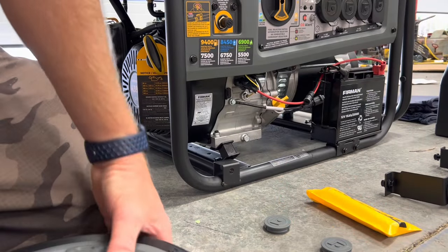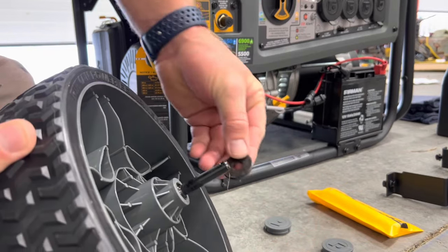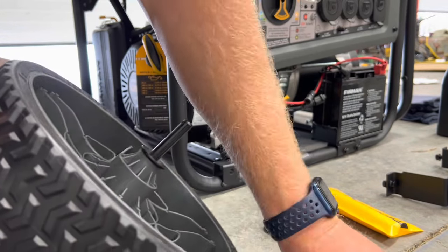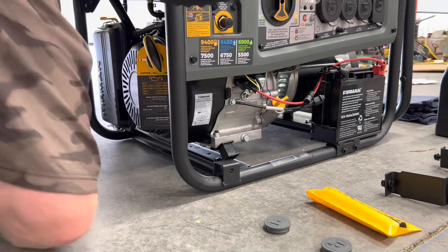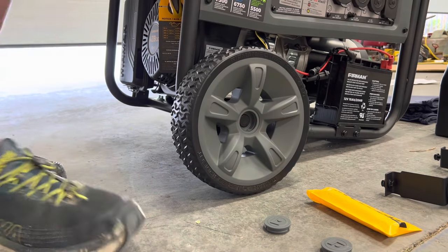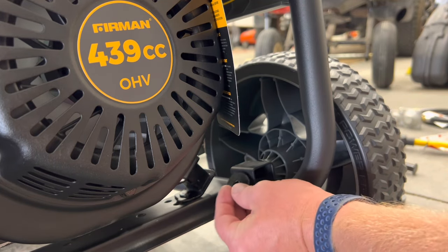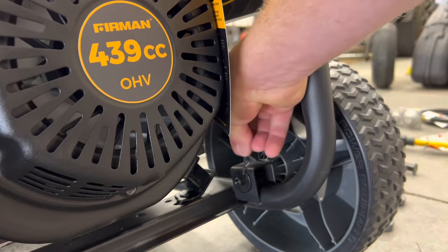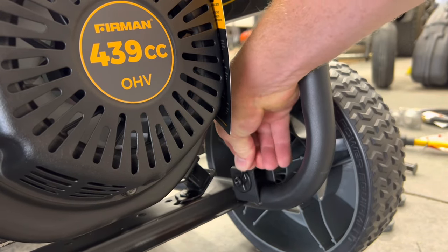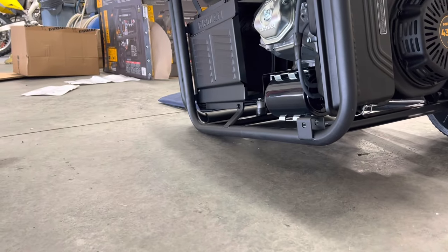Grabbing our first wheel, we're going to put the axle through that, grab one of these washers, put it over that axle, then lift the generator up and slide it through. I'm going to move the camera so you can see from the inside - that axle is sticking through there. I'm going to push the washer on the inside of that and then push that cotter pin through. And that's it - it's a tool-less installation on the axle. I'm going to do the same thing to this side.